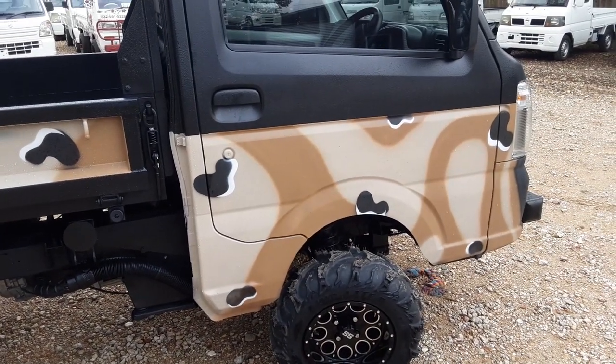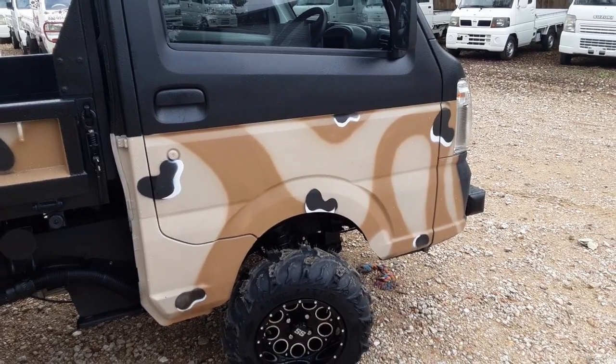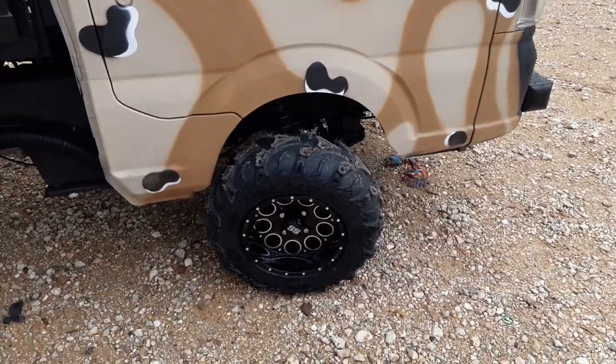We did a desert storm camo — it looks pretty awesome. It's just a couple of light colors. I pulled up the camo design and this is exactly it, so I think it looks really really nice and came out really pretty.